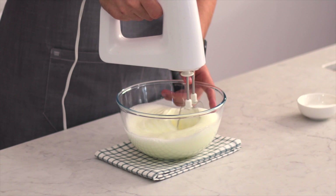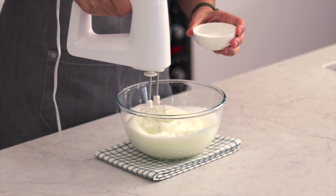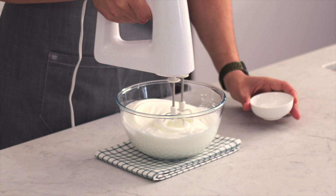If you add the sugar too quickly, it can actually cause your egg whites to deflate, and that's not what we want. We want nice, fluffy, thick, glossy egg whites. So we've reached nice, stiff, glossy meringue stage.